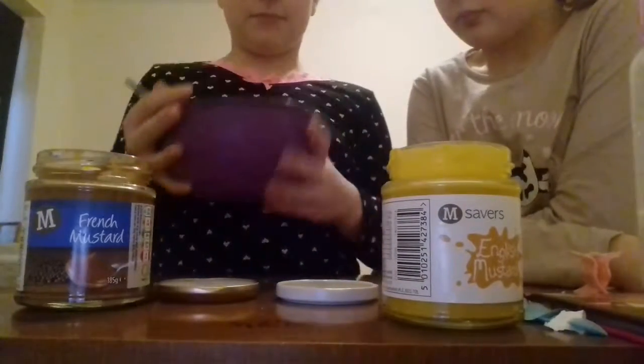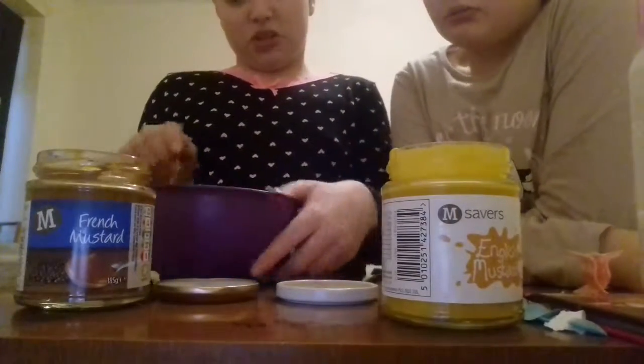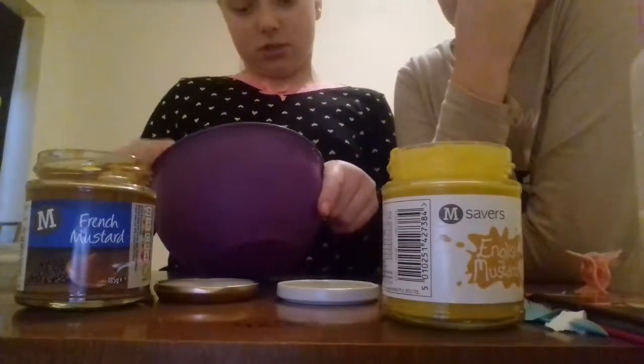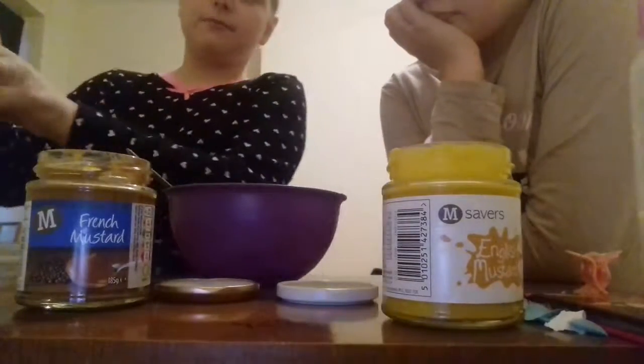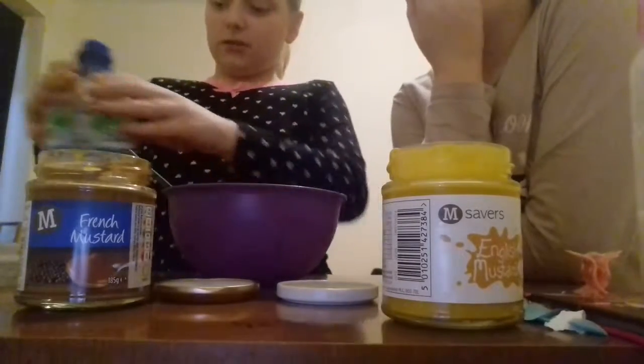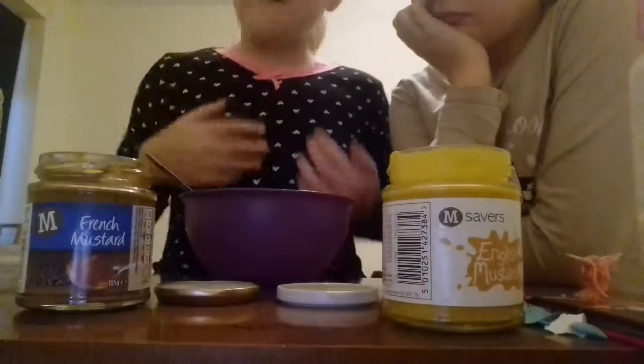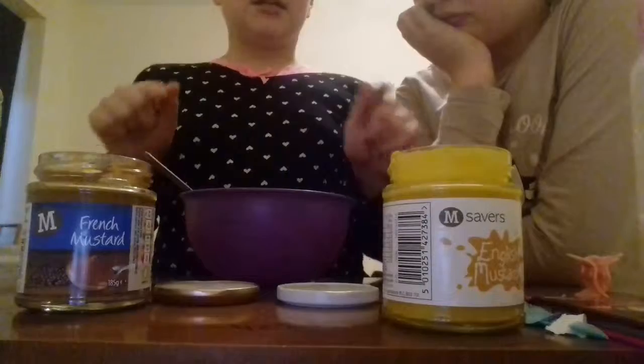So add another half a spoonful of French mustard and mix that in. It doesn't look like a lot, but you don't need a lot for a baby's diaper. Then add one squirt of water — that should thicken it up. Mix it, and if it looks watery, add another half a spoonful of mustard.